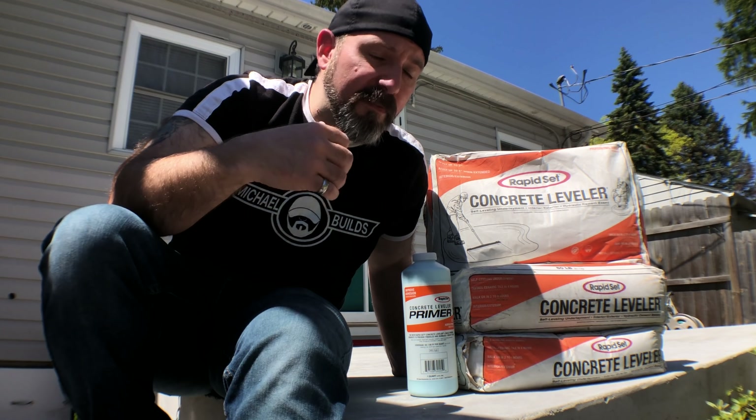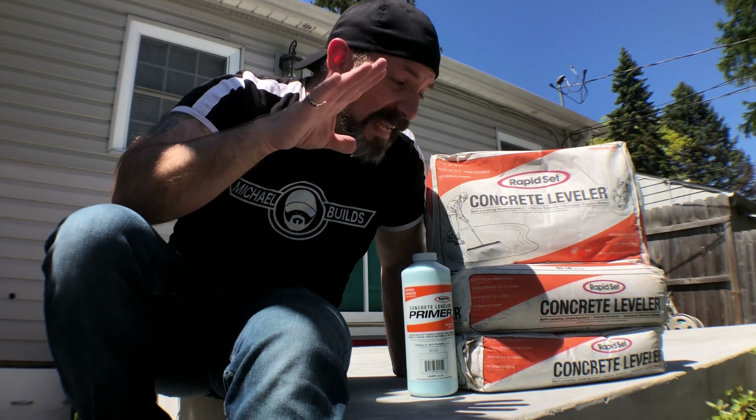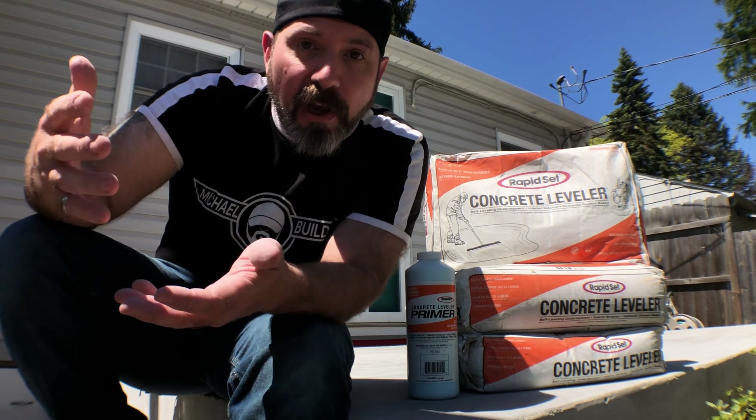Now this is not as fast as other Rapid Set products, but it's still quicker and stronger than other levelers. It's ready for foot traffic in two hours, ready for ceramic tile in four hours, and ready for most coatings in 16 hours. Now like other self-levelers it does require a bonding primer prior to installation, and it is an underlayment only — it's not a wearable surface.